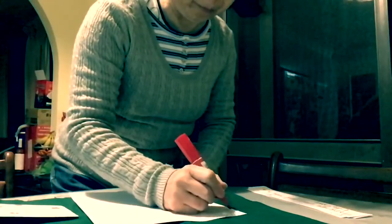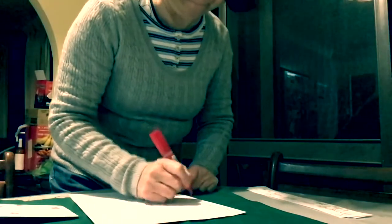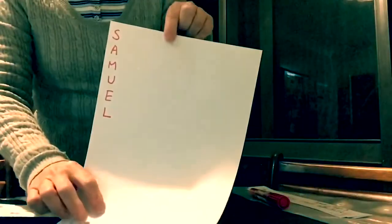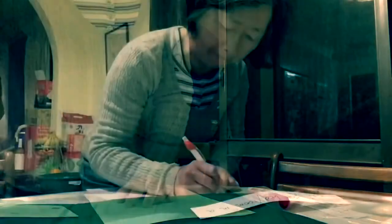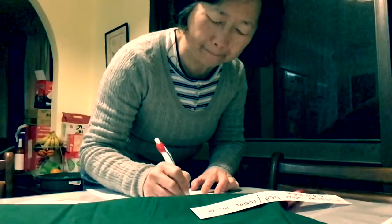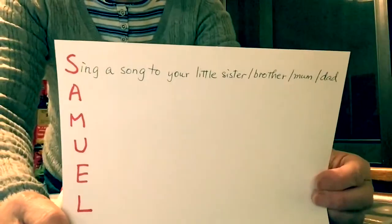Now take a piece of paper and write down your name vertically down the left hand side of the paper. For example, the name is Samuel. And then next to each letter, you write a way that you can show others how you have been loved. For example, the first one: sing a song to your little sister, brother, mom, or dad.